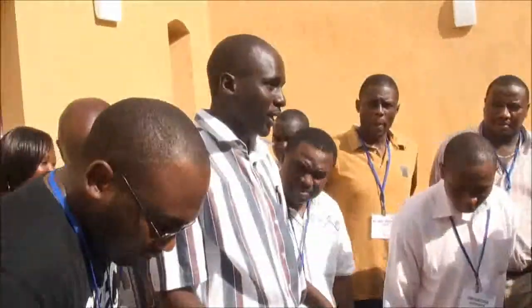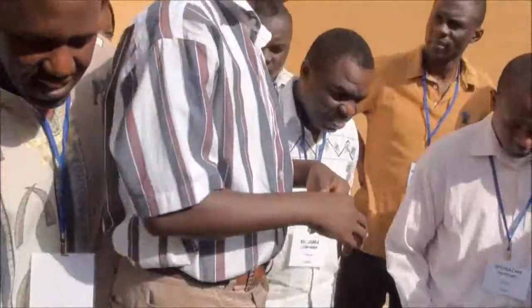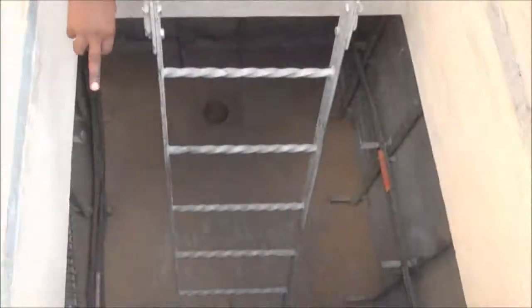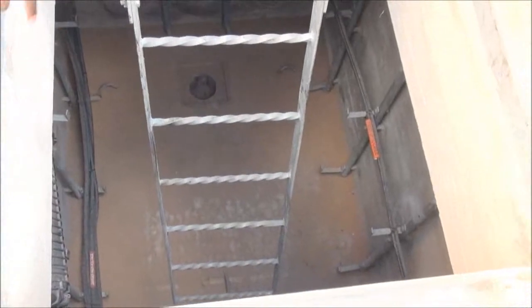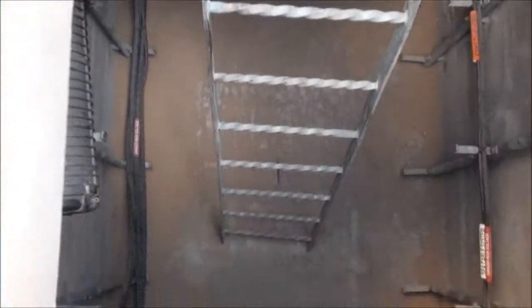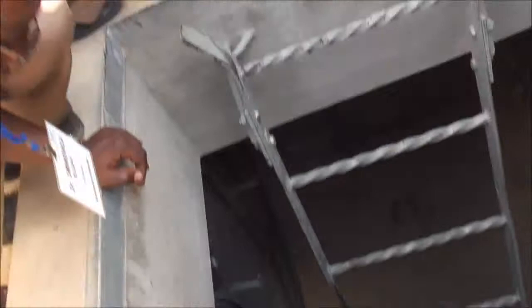This is called the beach manhole. If you check down there, there's a cable coming in from the sea — it's coming from that side, then it is hooked and clamped, and it's coming into this box. This box is called a beach joint. In this box, we are dividing the fiber cable from the power cable.